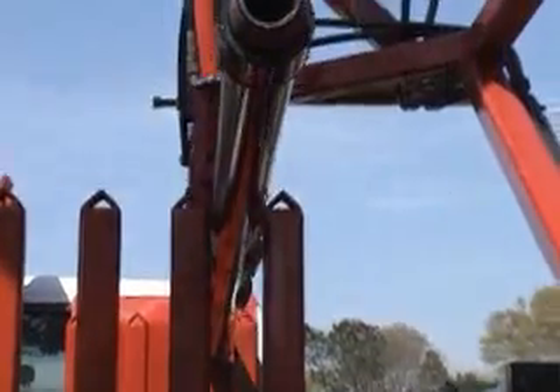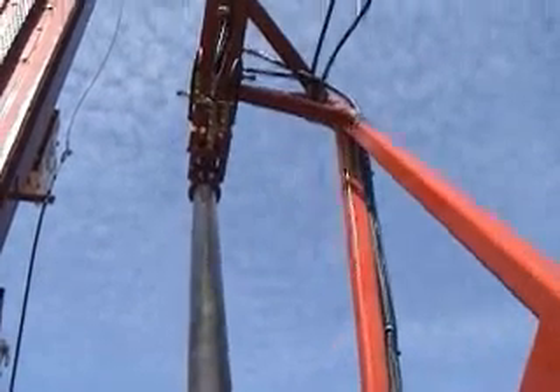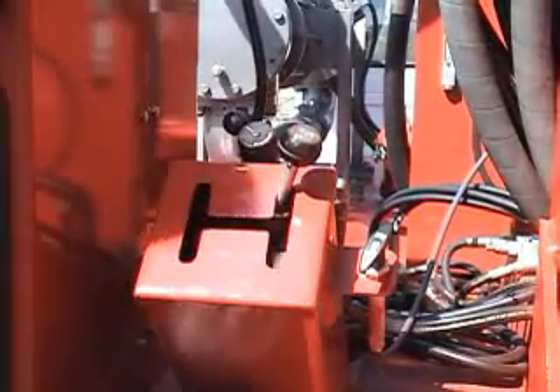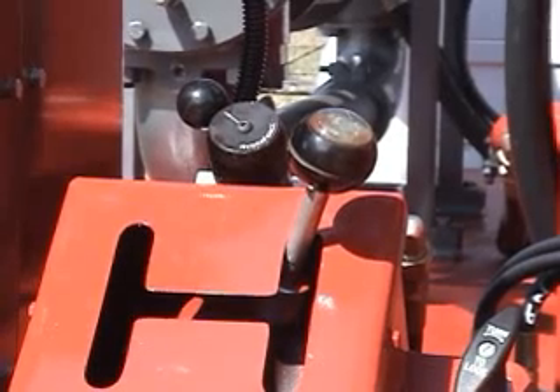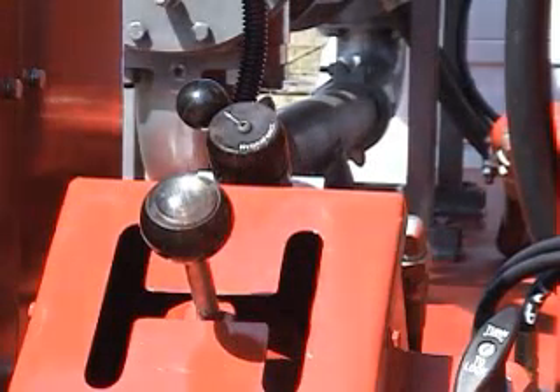This mechanical arm swings down and picks up a drill rod, stands it up, and moves it over and under the drill head. All this is done with one joystick. Furthermore, the joystick is detented, so the operator only pushes it to the extreme position and the smart hydraulic system takes the arm through the various movements.